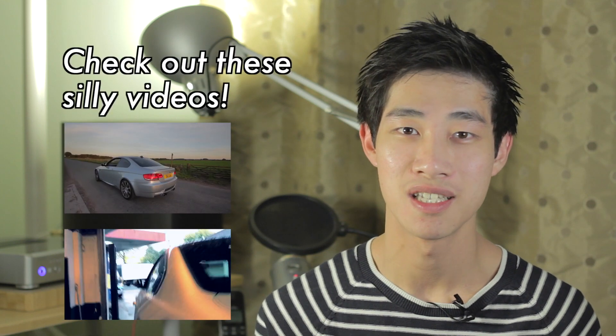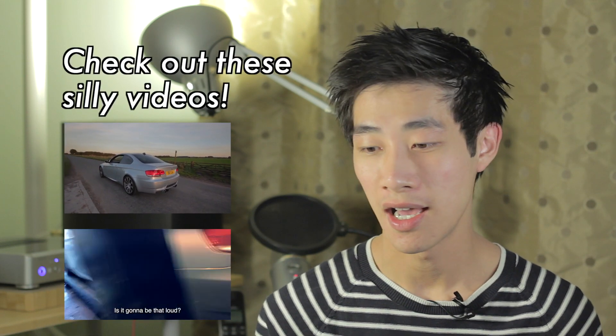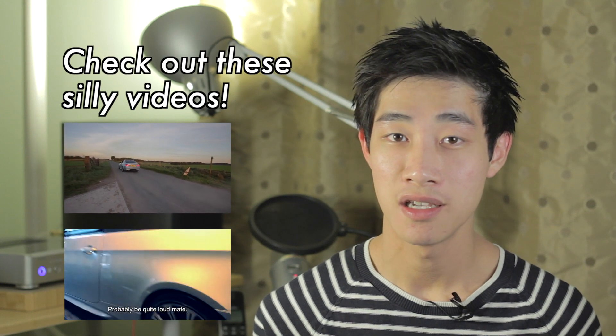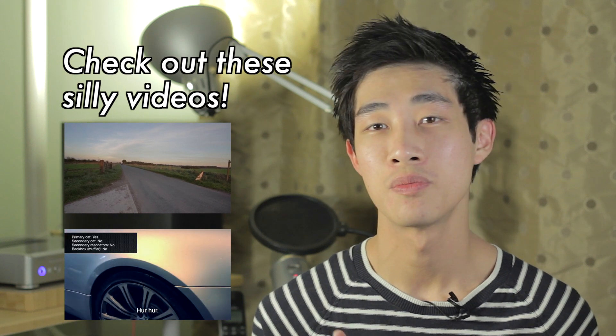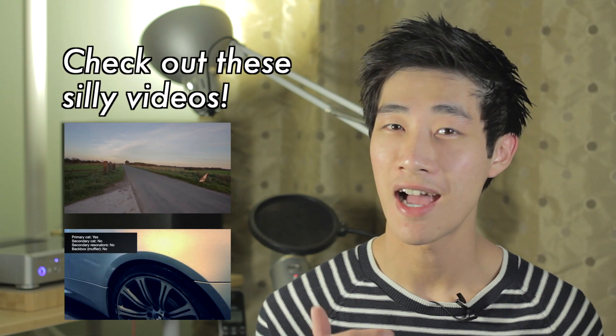If I remember correctly, after that last proper video I made — where I actually appeared on camera rather than those silly exhaust videos — I got the sub installed and it was absolutely fine. I'll actually do a separate video after this one to talk about how that went, but the sub got installed.